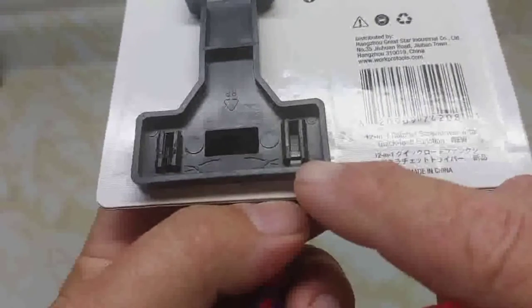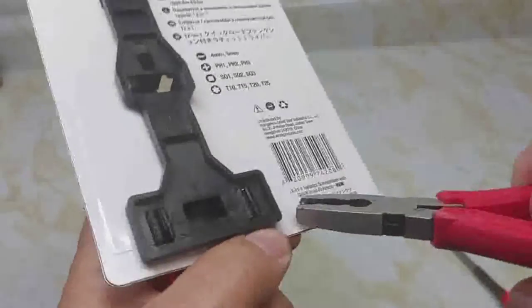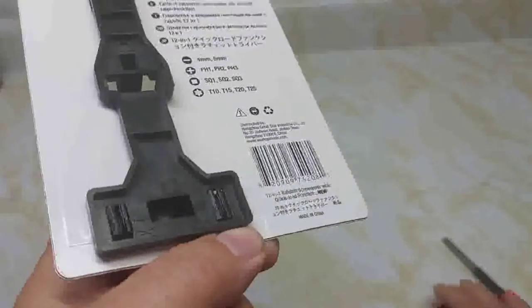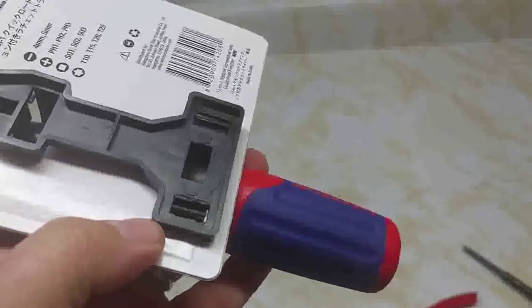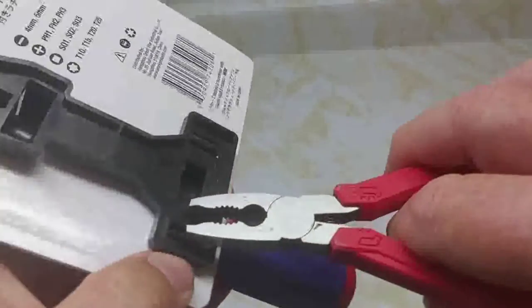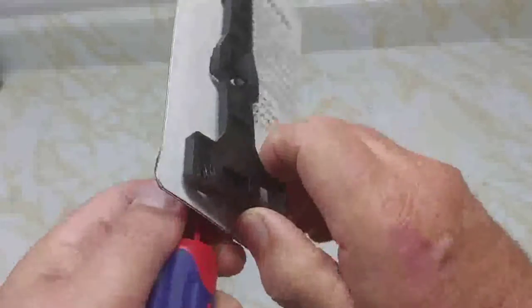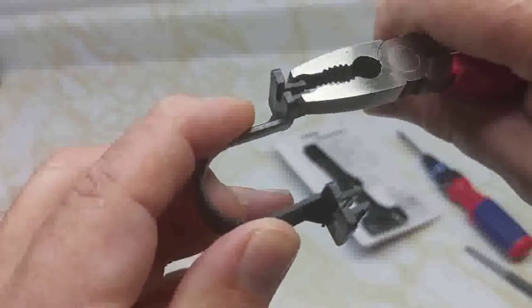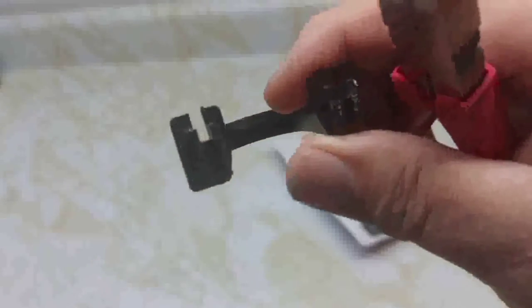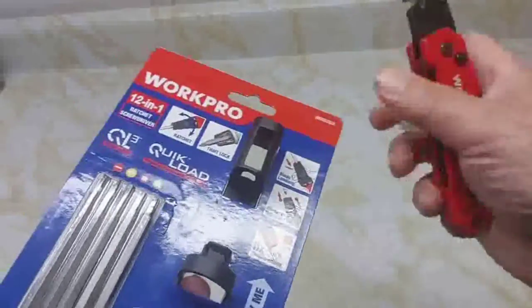To remove from the package, it shows a pair of pliers — you squeeze these two tabs together and it releases. So you squeeze those two pieces together and it releases the screwdriver from the packaging. To get the bits out, we're going to have to cut that out or use our Work Pro utility knife here.